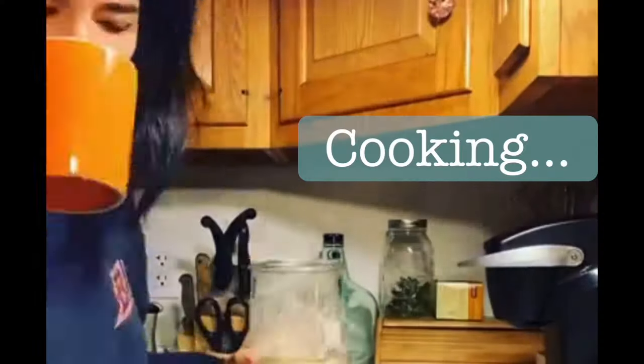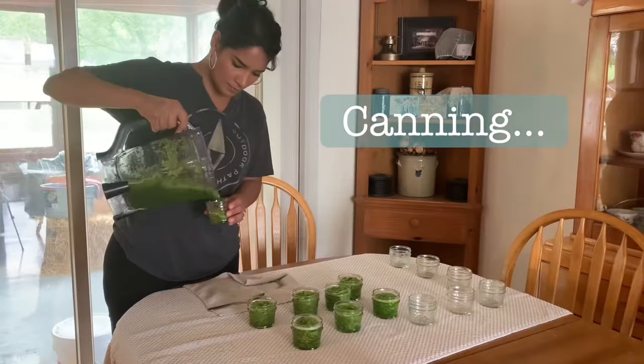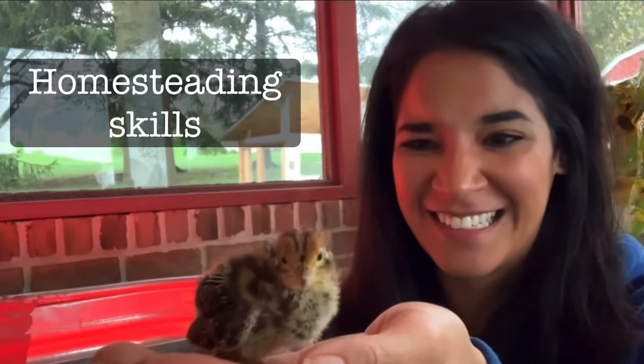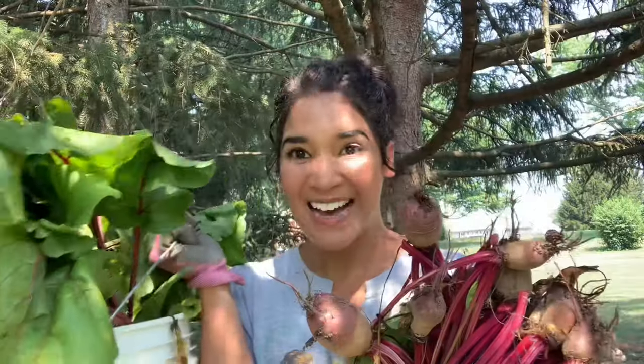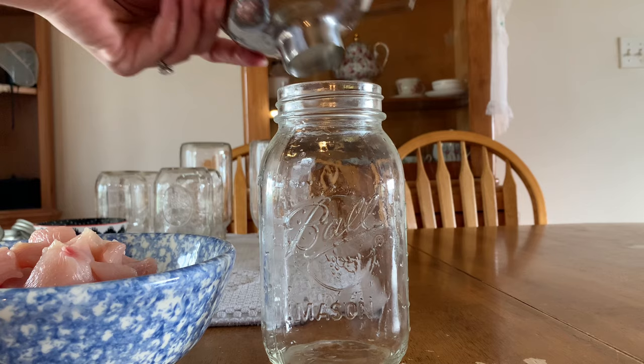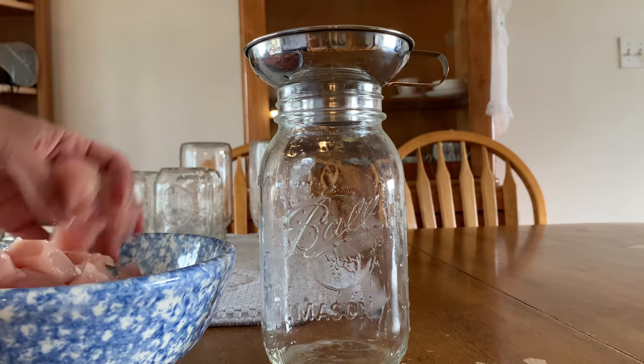Hey guys, welcome back to my channel, Make It Make, where I always try to encourage you guys — if you can't get it to make, then make it make. And today we're going to be learning how to can chicken. Now canning chicken is actually really super easy.